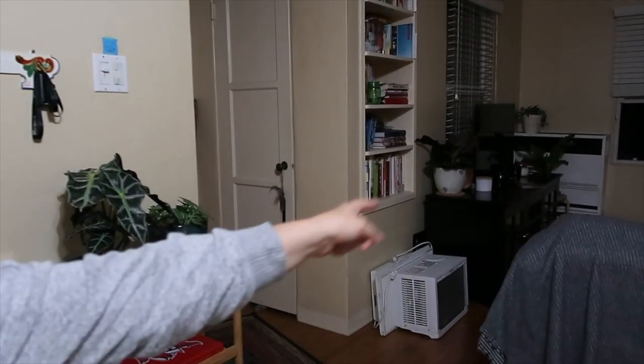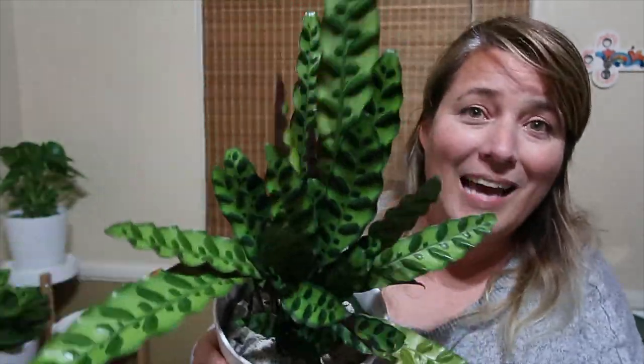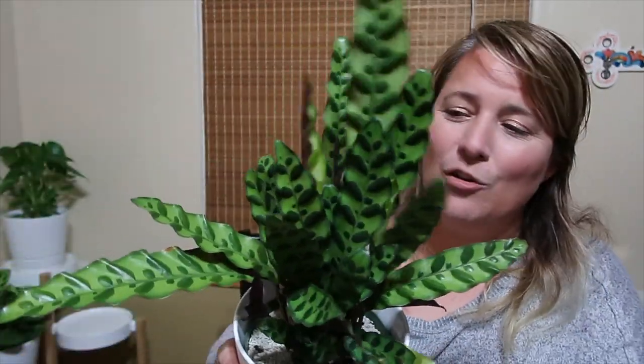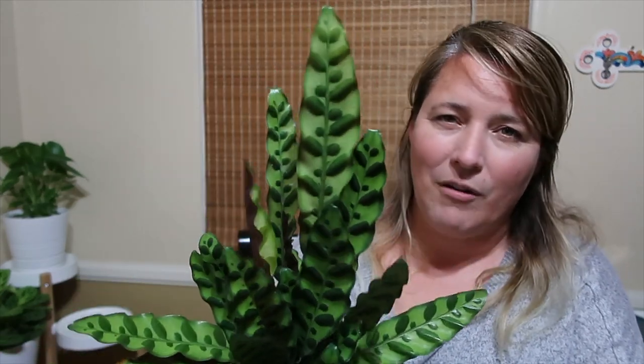So why do I love calathea? The first calathea I got was the one that I think all of us get, right? It was the calathea medallion — you can't see it, but it's over there. I need to install that air conditioner at some point. But anyway, I got that calathea and then I got this calathea — the rattlesnake one — and you can just see he's happy. Now, if you watch Kaylee Ellen, you know this is not a real true rattlesnake plant — it's just kind of what everybody calls it.